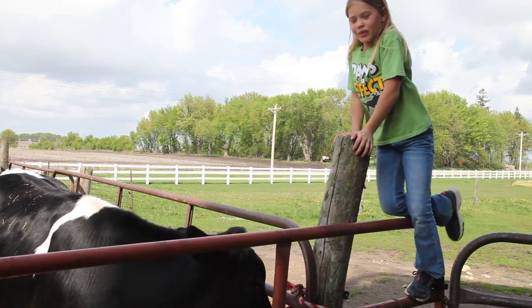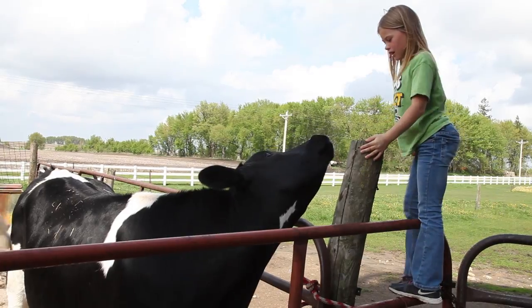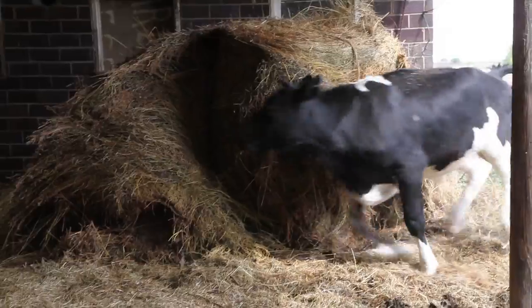I love him so very dearly. He eats corn, rounded-up corn, and pellets. He also likes plenty of room to run.